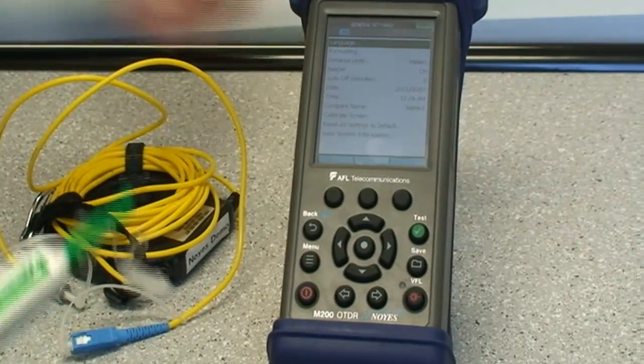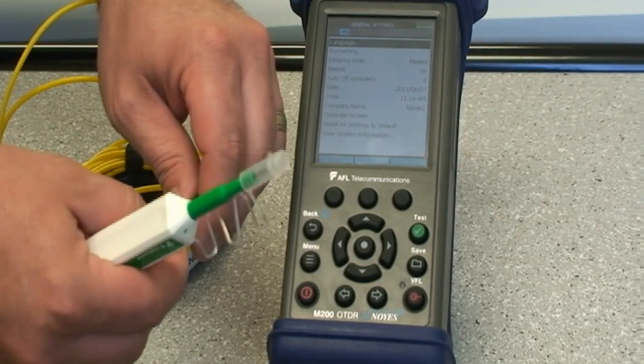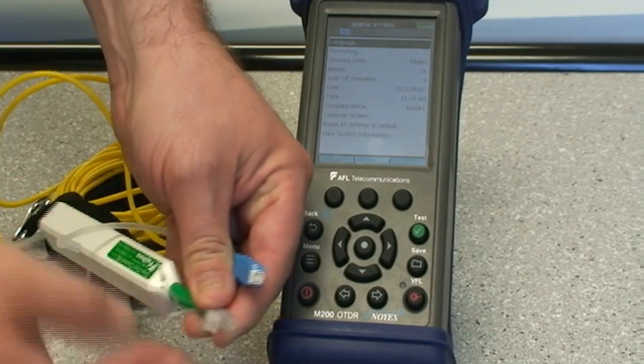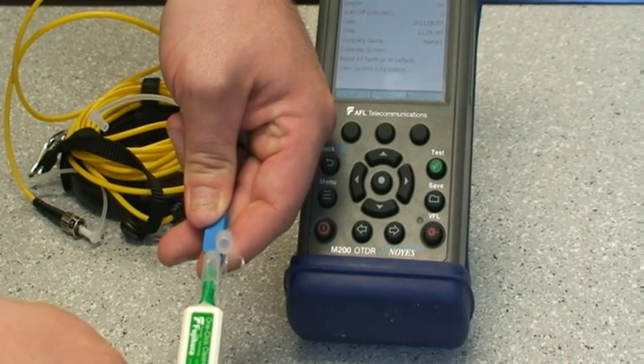When testing with the OTDR, you should do this on the equipment as well as on the fiber ring or launch cable that you are using. To do this, you use the adapter that comes with the OneClick Cleaner and simply insert it to the end of the connector and press until you hear the audible click.